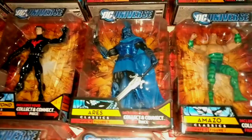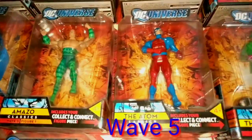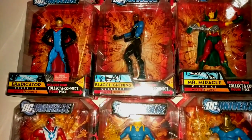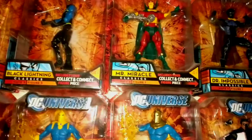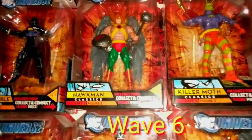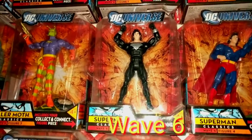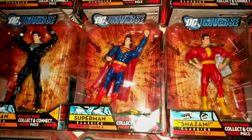You have Ares, Amazo, the Atom, the Riddler — this is from wave five. Wave five was a really hard wave to come by but later on they re-released it. Black Lightning, Mr. Miracle, Dr. Impossible, Hawkman, Killer Moth, the Recovery Suit Superman — and the variant was just like an old school dark blue suit — and Shazam.